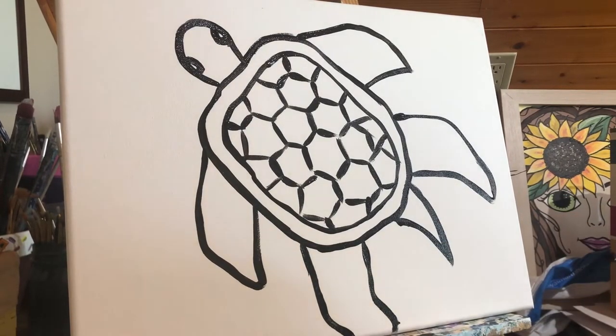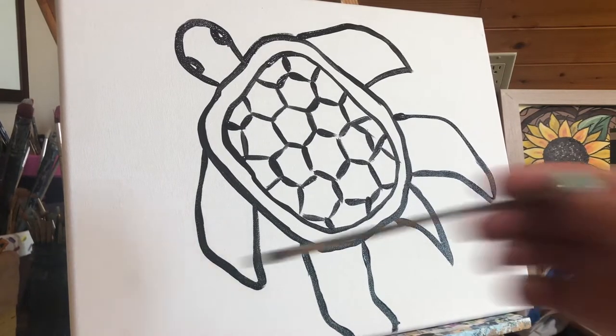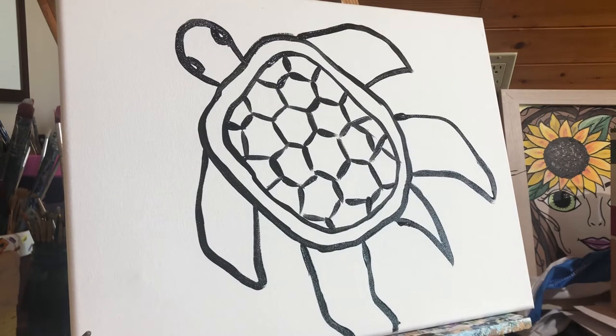So that's the outline of our turtle. We're going to decorate the background next, decorate his shell, and then put some decorations into his arms, legs, and fins. We're going to let the black dry a little bit and get our paints ready for the background, so you can use any of the paints that you have.